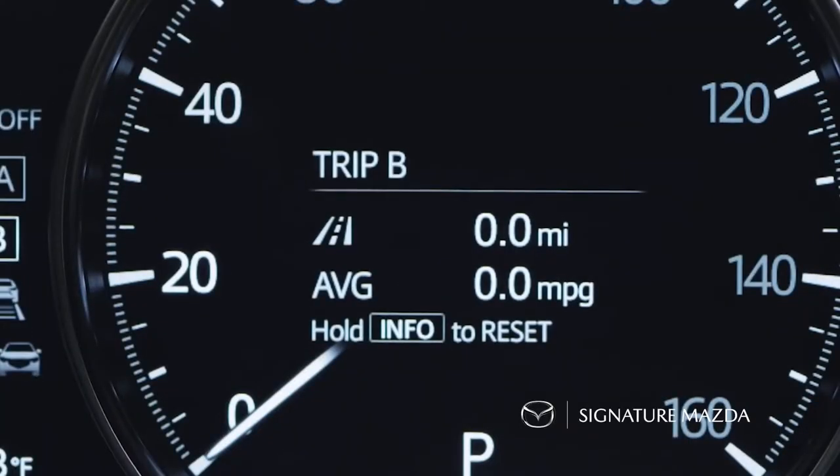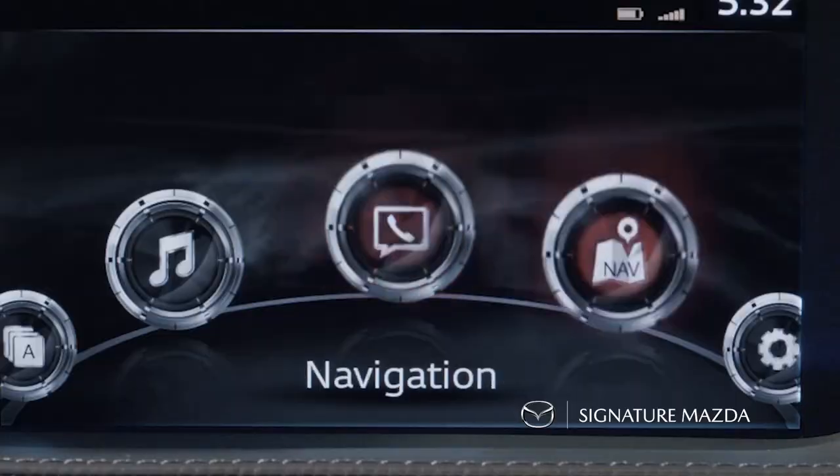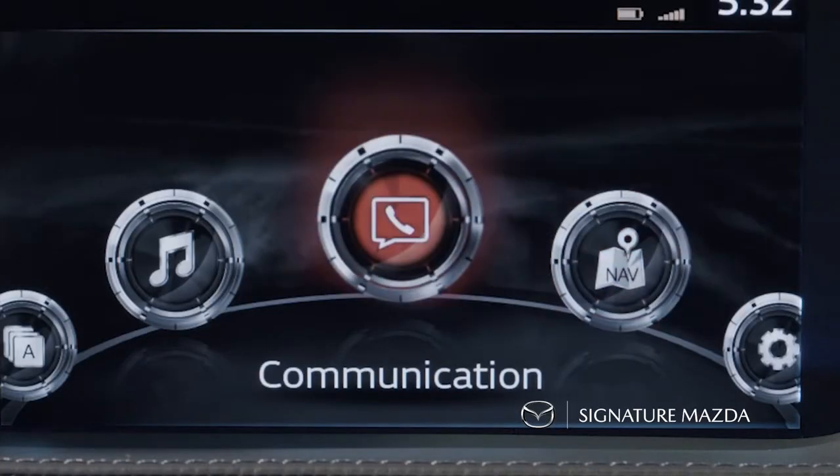Down here you'll have your Bluetooth controls — you can pick up or drop calls from the steering wheel. In the middle is the voice command, which you can use for navigation prompts and changing radio stations.